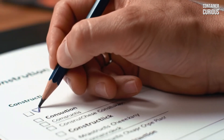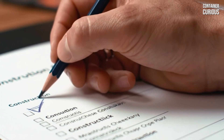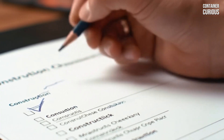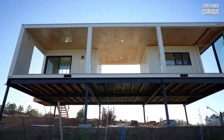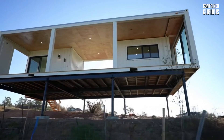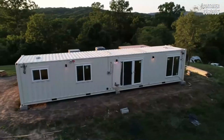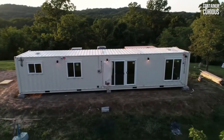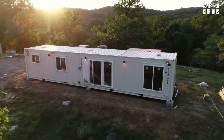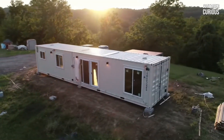So there you have it. The secret to a foundation that will never fail isn't about complexity — it's about following three simple, powerful pillars. First, elevate the steel to win the war against moisture. Second, support the container at its corners to respect its inherent engineering. And third, anchor it down to create a permanent, unified structure.